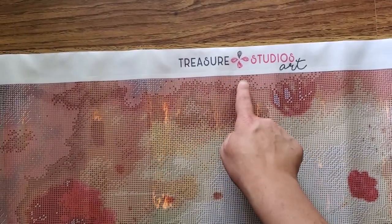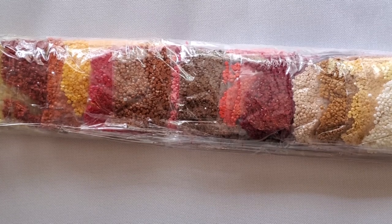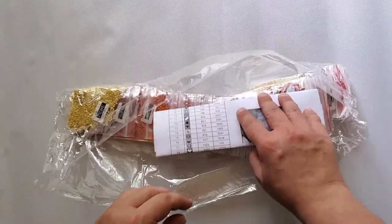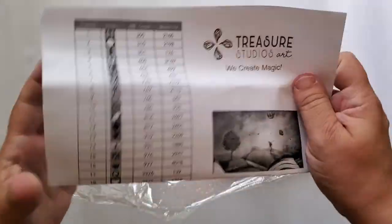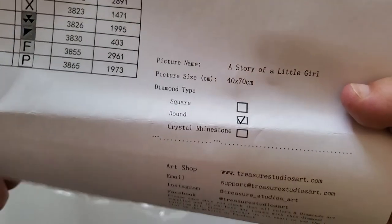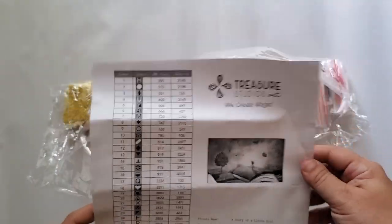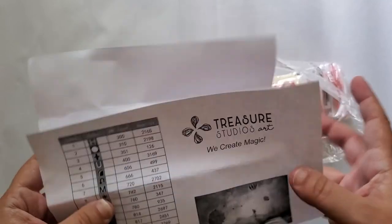We can see Treasure Studios Art's logo at the top, so this is definitely one of theirs — a different factory than the partial. I do have an inventory sheet. The measurement of the piece is 40 by 70 and it is a round canvas. It's called 'Story of a Little Girl.' There are 25 colors, which is actually not many for a big painting, so you're going to get a lot of color blocking.